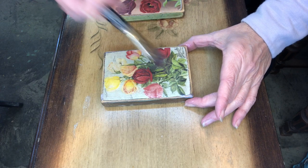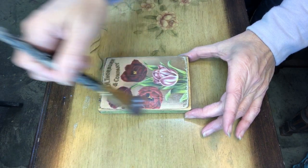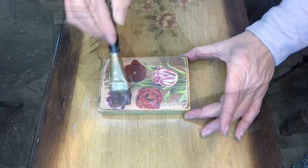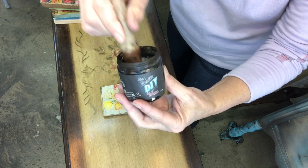After my mom died, I got to love flowers and got to experience what she felt when she would open up that seed catalog. To make these look vintage, I'm applying the DIY dark wax — it goes on with a brush.